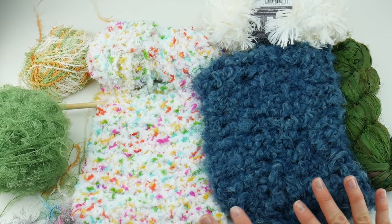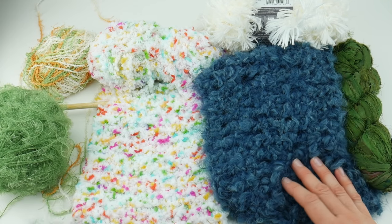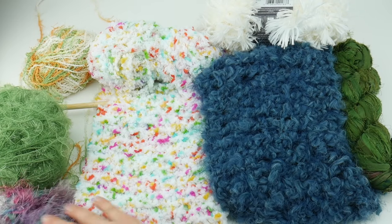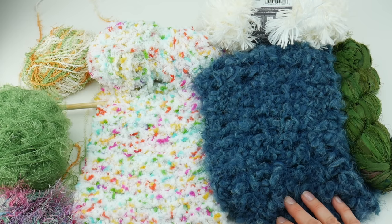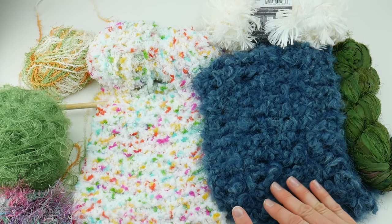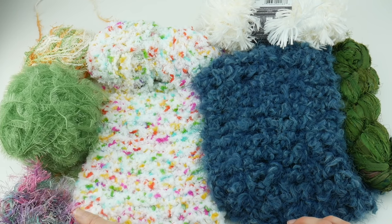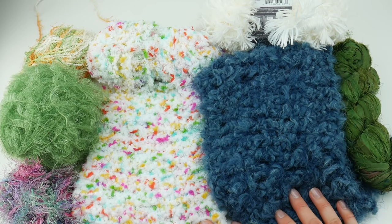So you can see all the different textures — but how do you work with yarn that has all of this texture? I'm going to give you some tips because a lot of you ask: I can't see my stitches, I'm having trouble working with this, do I need to be an advanced knitter or crocheter? These tips will hopefully help you get a better idea.